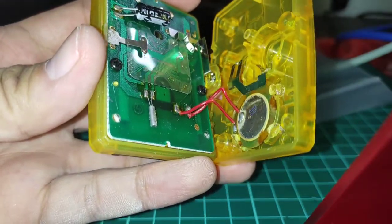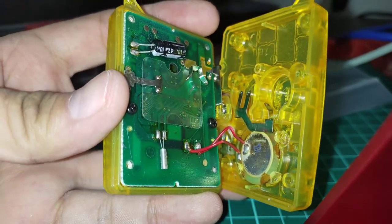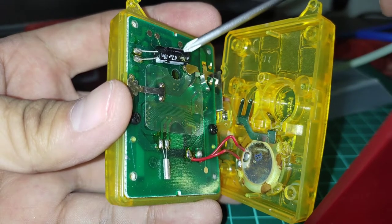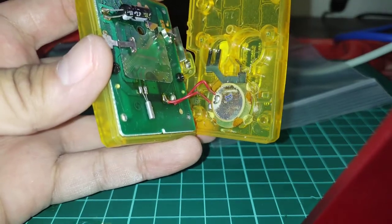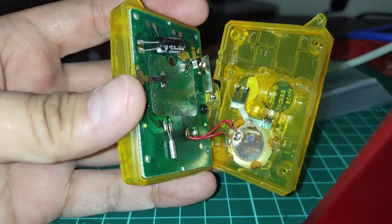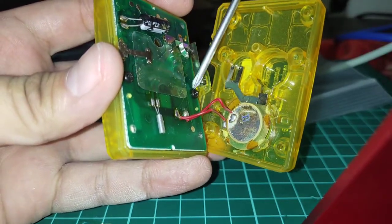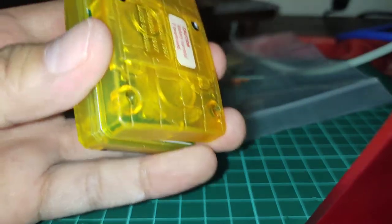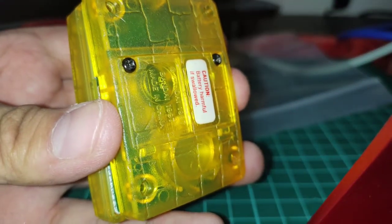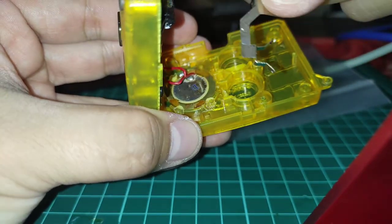Very carefully split it open so that you don't pop the wires out. Now that we're inside we can inspect the board for any water damage — and I don't see any. I have known that there are some people that replaced this capacitor right here because it blew out. And this, I believe, is a timer of some sort that helps with the clock the Digital Monster uses. There are some versions that use four screws instead of two — these screws are very identical to the battery door screws, which is why I recommend keeping the battery door on.